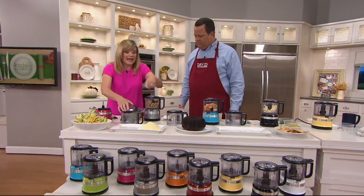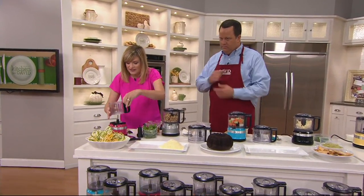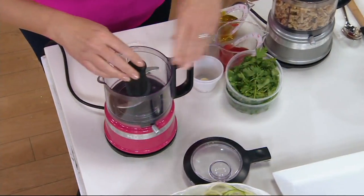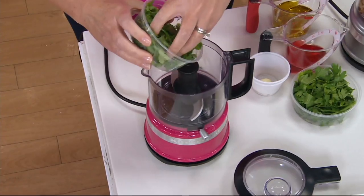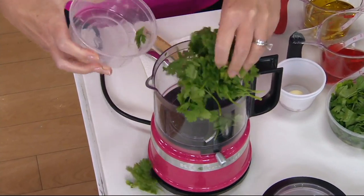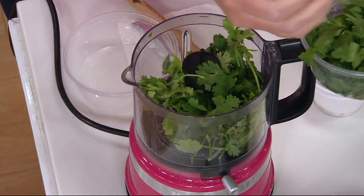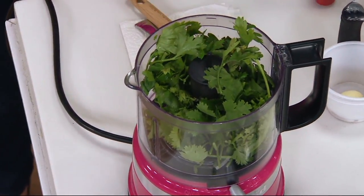You get two bowls. So I can grate my Parmesan cheese to any texture that I like, pop on my second bowl, and I'm going to make a dressing to pour over my zoodles. I'm going to load up with tons of fresh herbs. I love to make my own dressings.